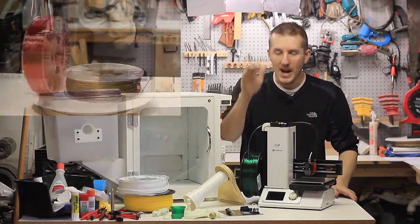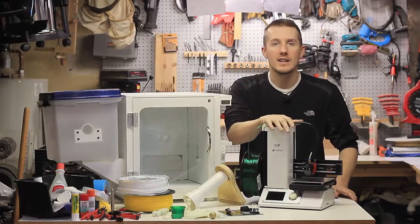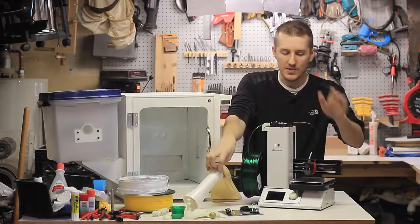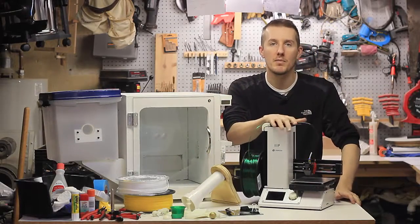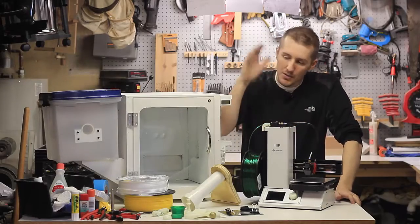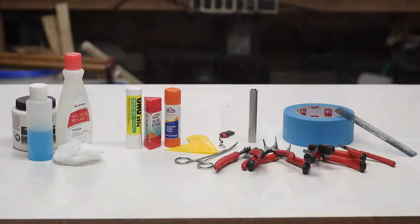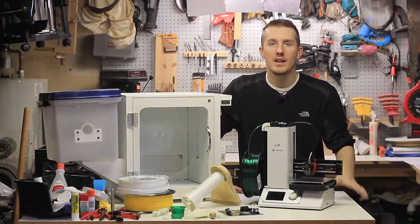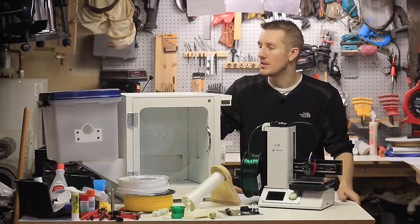I'll make a video about modifying the printer. I added a glass bed to print on, and I made a different arm that the filament can go on — all sorts of different stuff you can change to get better and better results with this very basic printer. I'll also do a video about all the tools you need, like glue stick and masking tape, and how to use the glass bed to get really good prints.